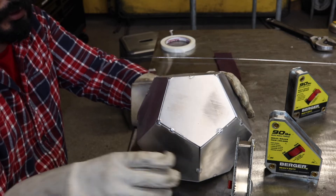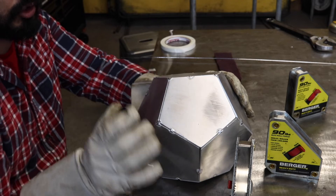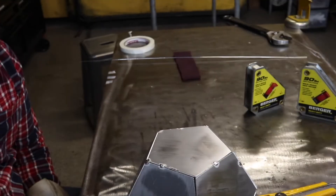What I would do lastly is just grab your acetone, wait till this cools down, go ahead and clean this up — it's the final ride.